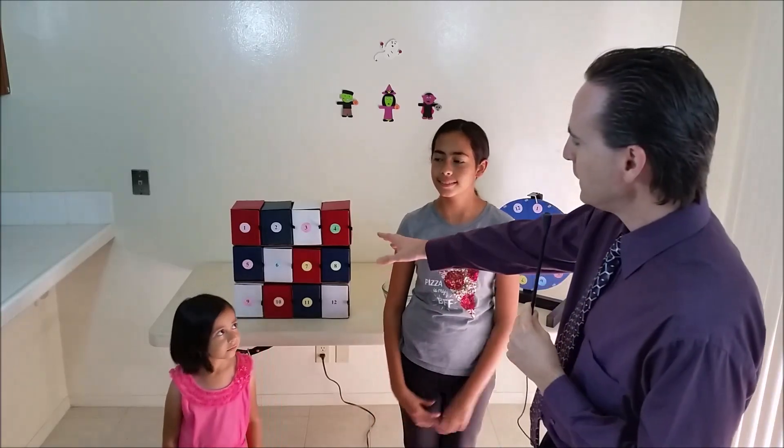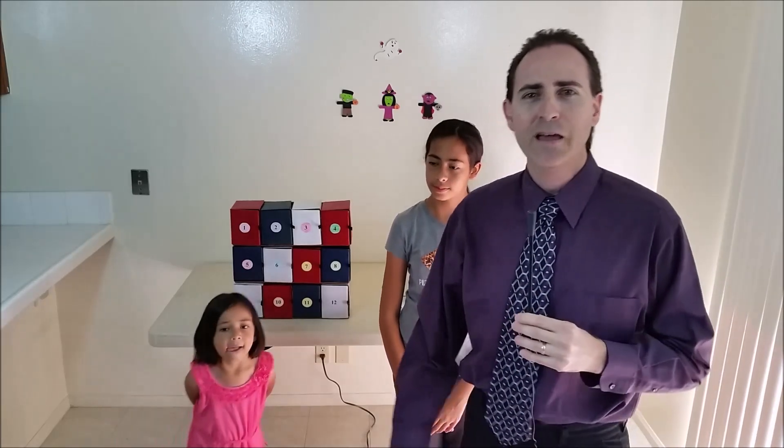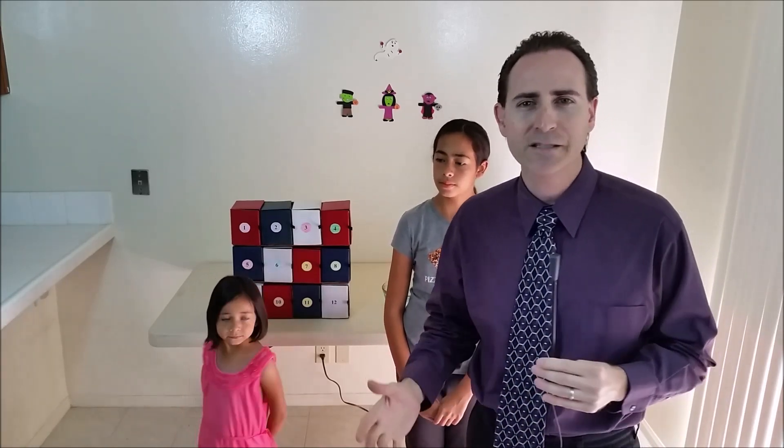First let's tell our viewers out there how to play the game. As you can see right back here we have 12 bins. Those bins are secretly filled with Blind Bags — we don't know what's in there. Those Blind Bags can be anything from Blind Bags, Blind Boxes, Mystery Minis, or Mashems and Fashems.